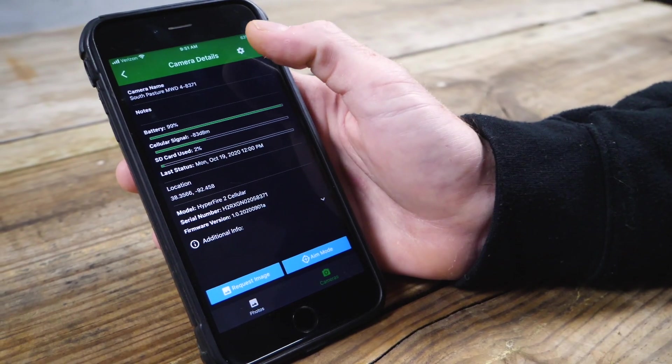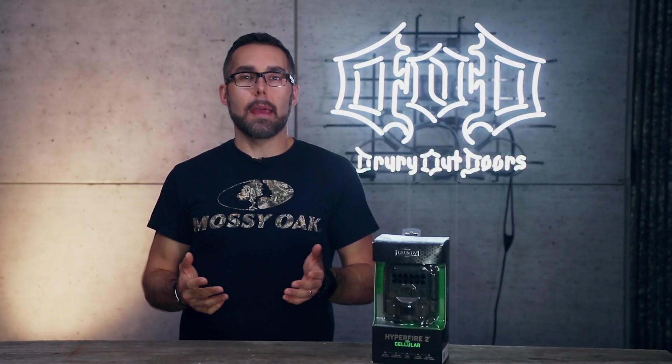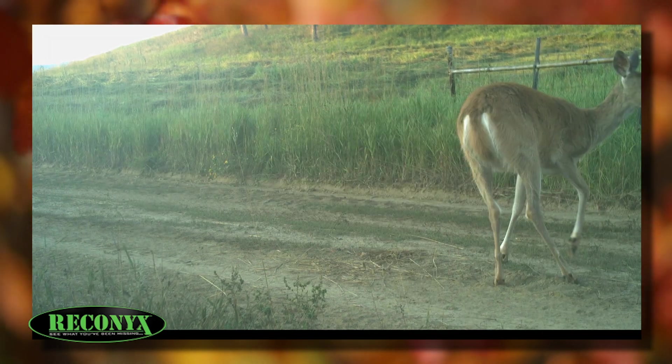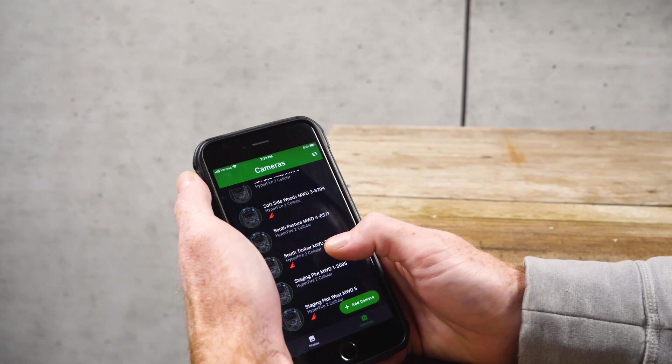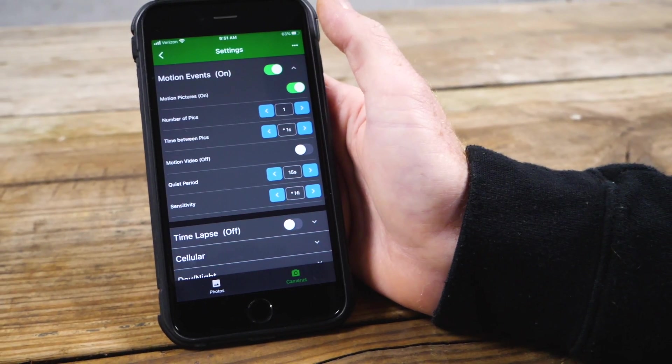Real-time access allows you to adjust camera settings on the fly from the app. Say it's summertime and you've got the camera on a mineral site — you may want to increase the delay so you don't eat through your monthly plan with a bunch of doe pics. When season comes around, you may want to decrease the delay so you don't miss your target buck coming in. It's a pretty handy option and decreases intrusion on your property.